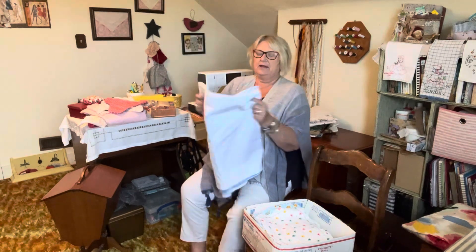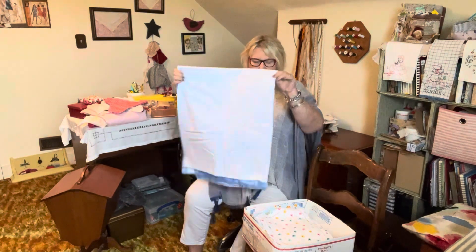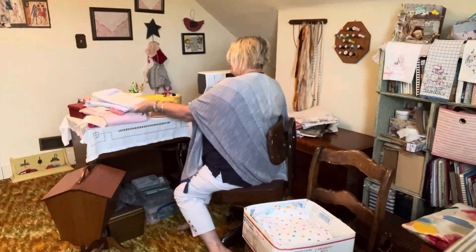I've got this blanket ready to sew around — it's just cut out, I have nothing finished on this. I've got a lot done now, haven't I?